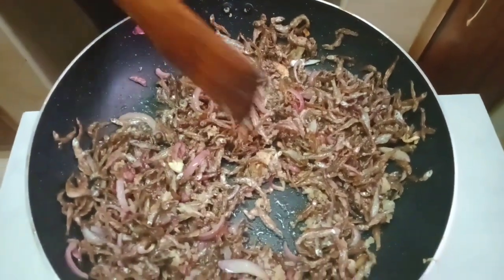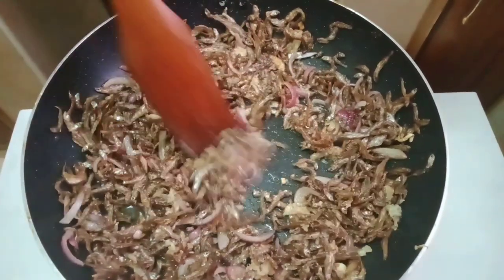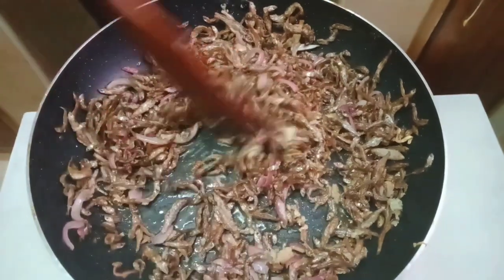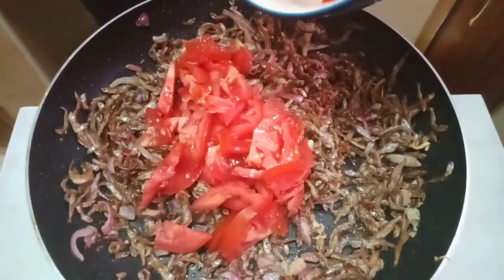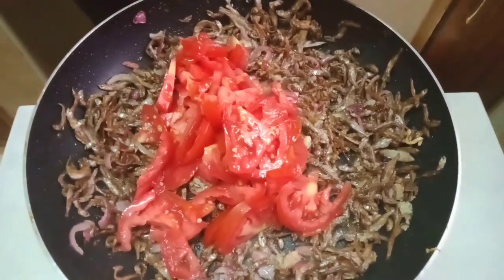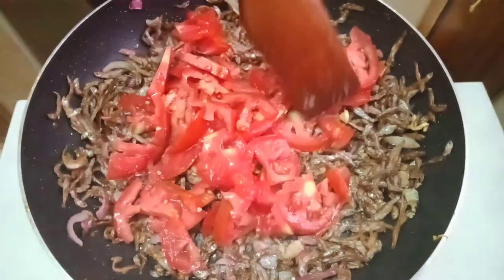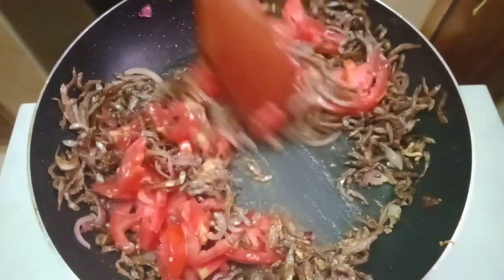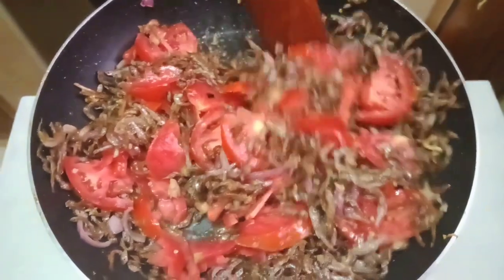Let it cook. As you know, garlic usually cooks very fast, so ensure that your heat is very low. Then we're going to add tomatoes. You can use whole tomatoes or tomato paste, but I prefer tomatoes. You can also cut your tomatoes or blend them, which is still okay, but I prefer cutting my tomatoes. We are going to mix gently.